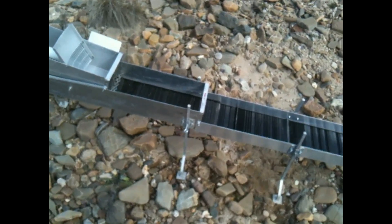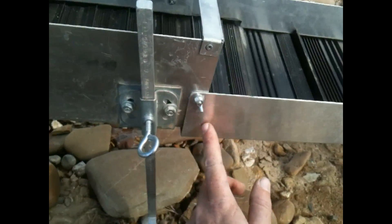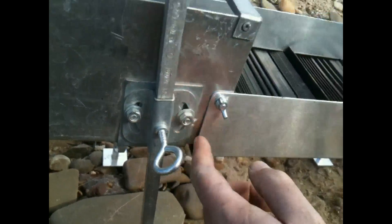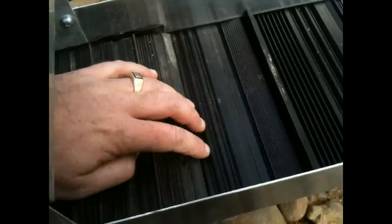Okay, this is with the extension set up now. As you can see the outside goes around the excavator. I've got the mat pinching beneath the underneath of the extension and the sluice itself. The UR is just sitting underneath the lip of the extension.